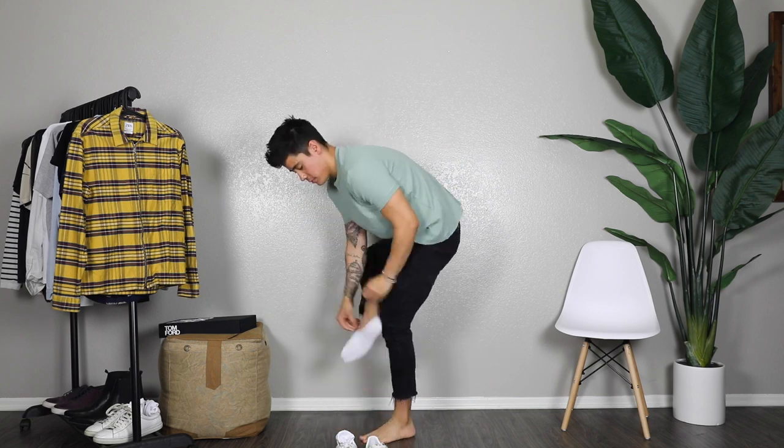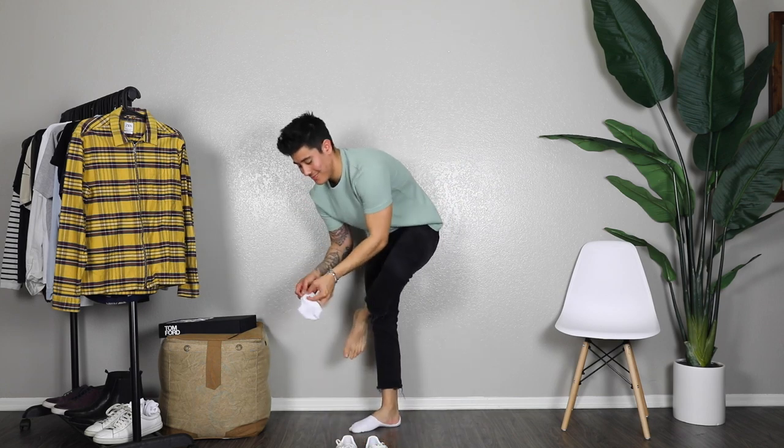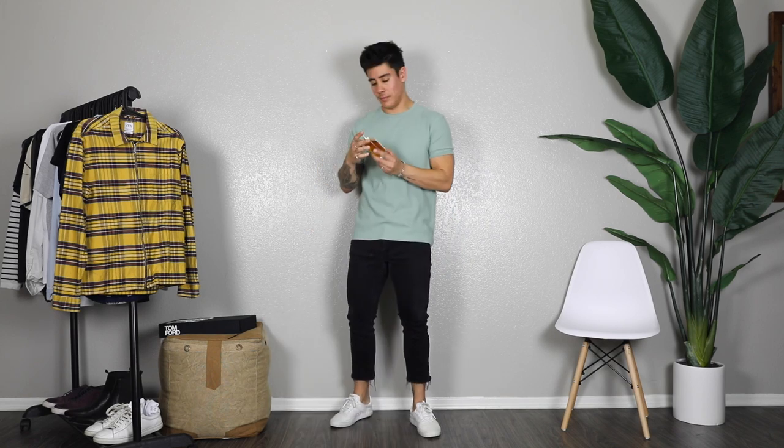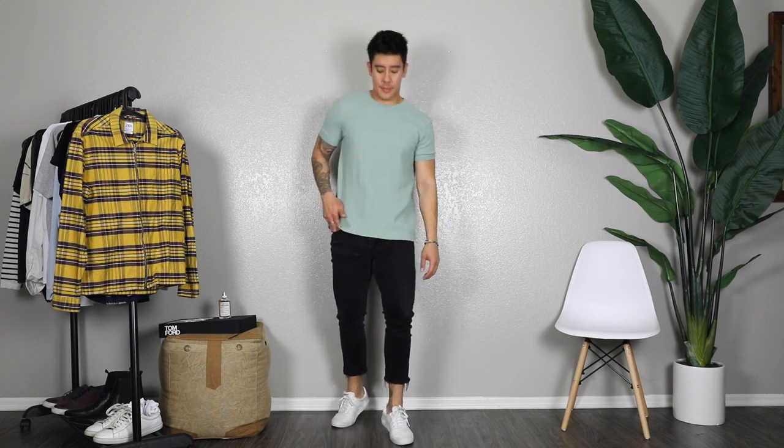With the first outfit, throwing on some cut-off black jeans, white shoes from Adidas, and no-show socks. I'm wearing this mint green shirt from Bershka — it's an awesome waffle-textured shirt, can't forget the cologne. Just a nice mint green color, super casual, super chill.